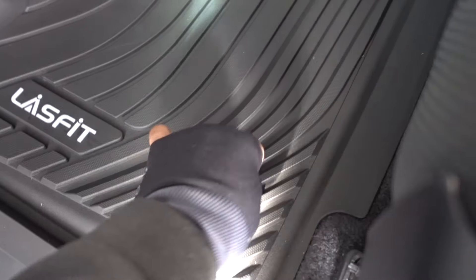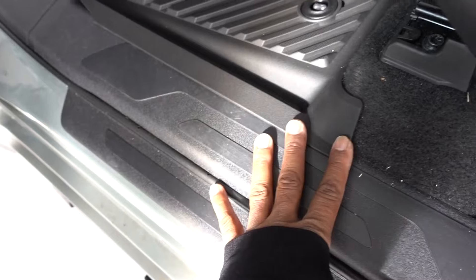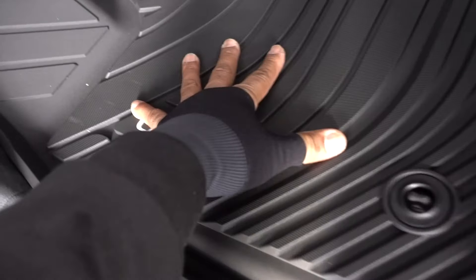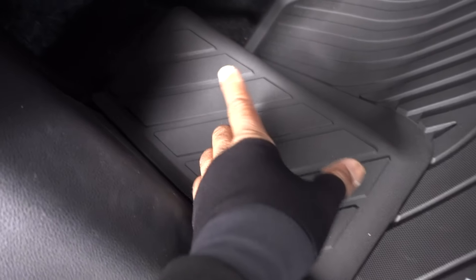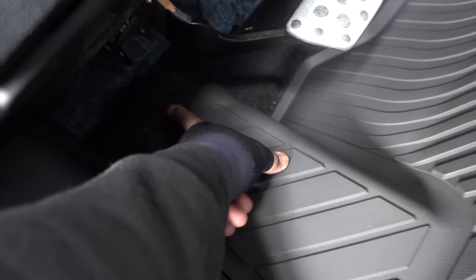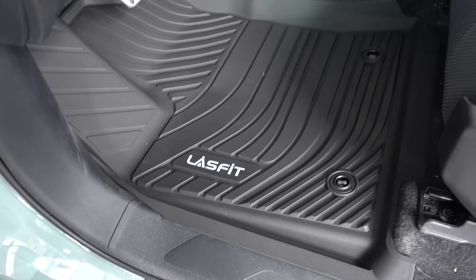It locks in place. Coverage on that side is better, and coverage here is longer, so dirt and water is not gonna go inside on both sides — which is important. It covers more on that side, so if you rest your feet here you're not gonna get the carpet dirty. Overall, 100 times better.